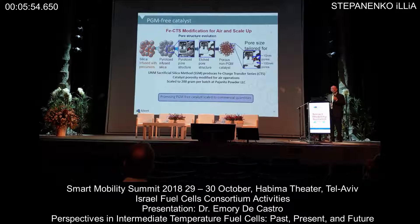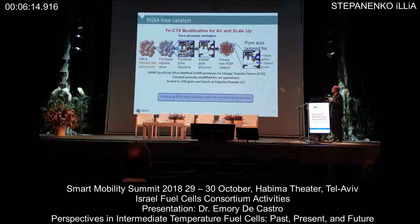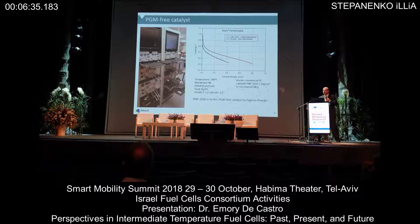For us at Advent, before we enter and develop a product based on these catalysts, we want to make sure there is good supply and scale-up capability. Terahito has actually taken preparations to scale to 200 grams based on the University of New Mexico's sacrificial silica method — where you start with silica, pyrolyze, producing an iron-nitrogen charge transfer series — not only forming the PGM-free catalyst but actually being able to control some mesoporosity. Having checked the box that scale-up quantities are available, we then started to investigate how these would go into a high-temperature MEA.